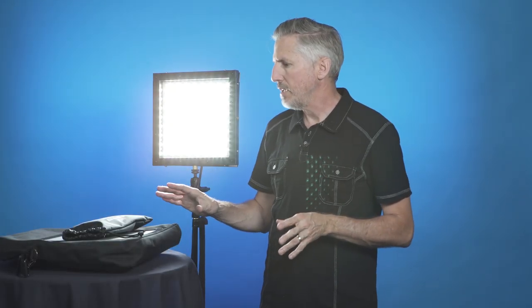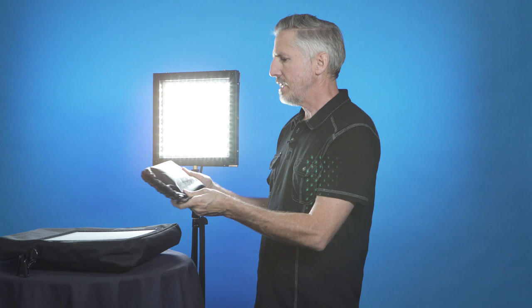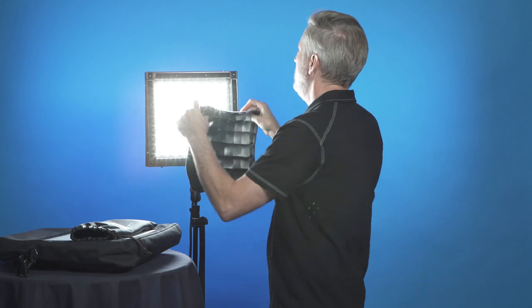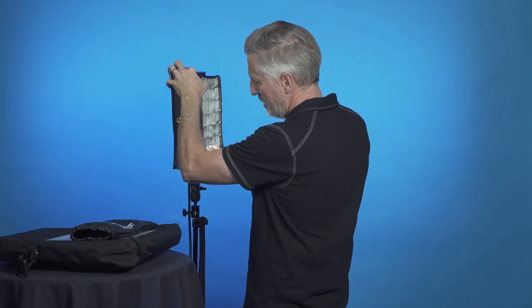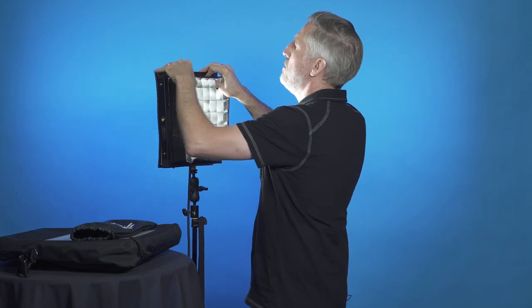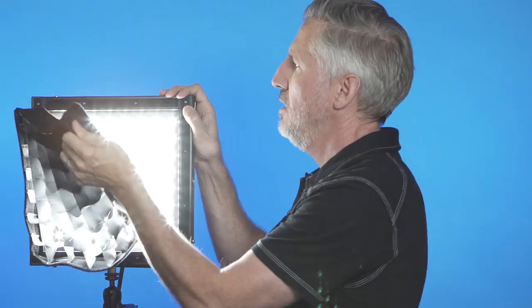Westcott also sent me a few other light modifiers that do not come with the kit but can be purchased separately. First is the FlexCine hard diffusion egg crate grid for the 1x1. It comes in a nice bag and collapses really small. You just velcro it to the front of the light. The Velcro here is thinner since it's just the edge, but it sticks really well — I wouldn't worry about it falling off onto your talent. Egg crates are great for focusing the light and keeping it from spilling where you don't want it.